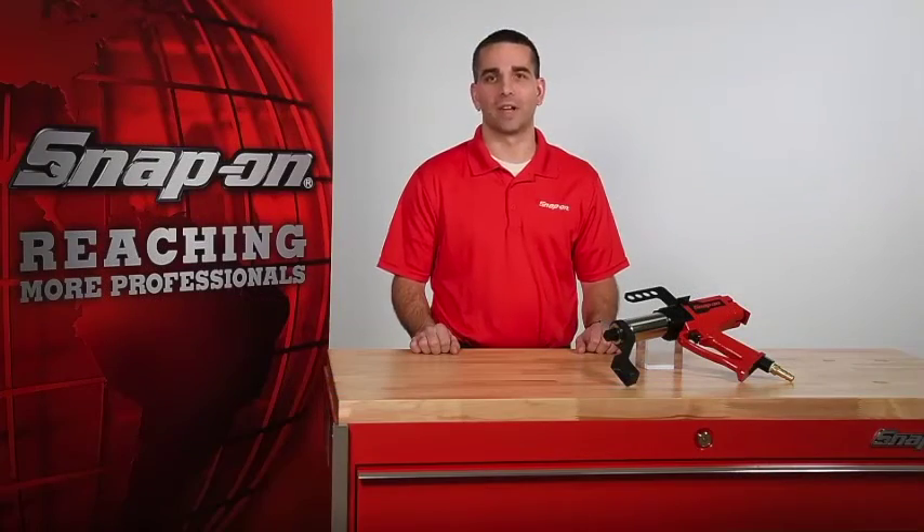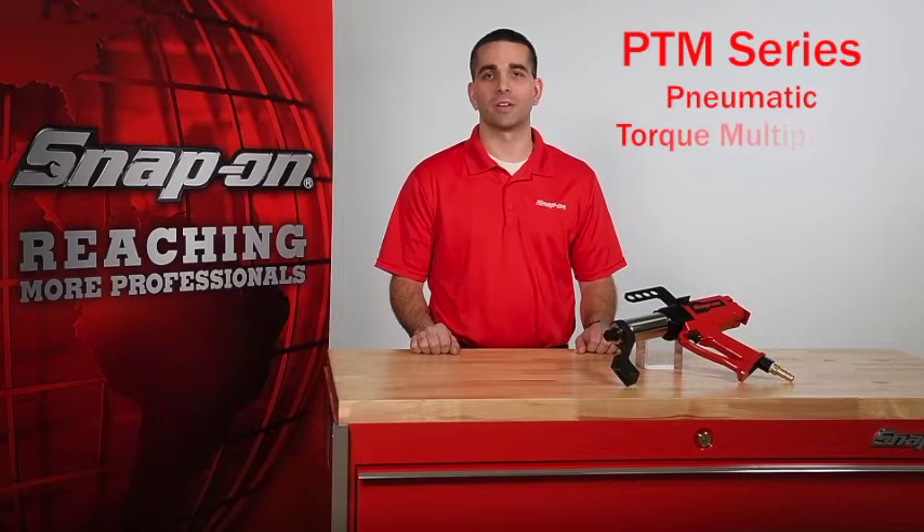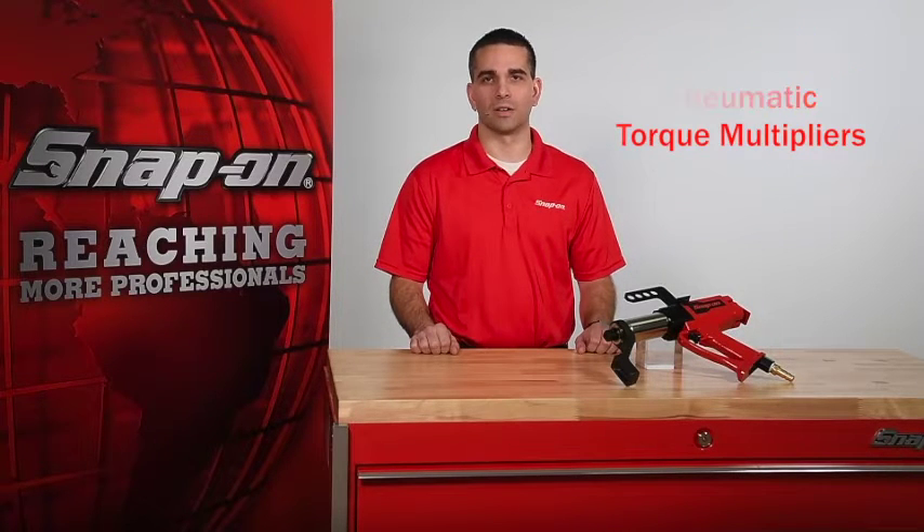Hi, I'm Ryan with Snap-on. Today I'd like to introduce Snap-on's most recent addition to its heavy-duty bolting product offering, the PTM series of pneumatic torque multipliers.